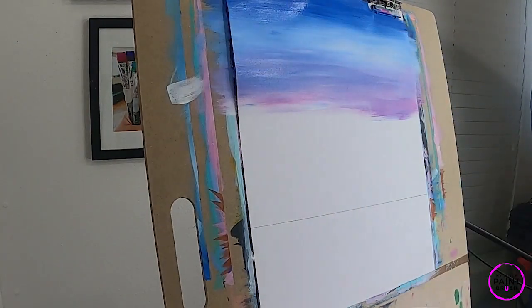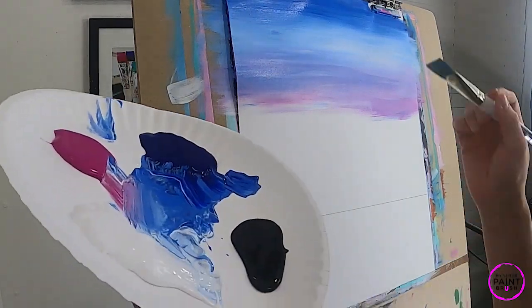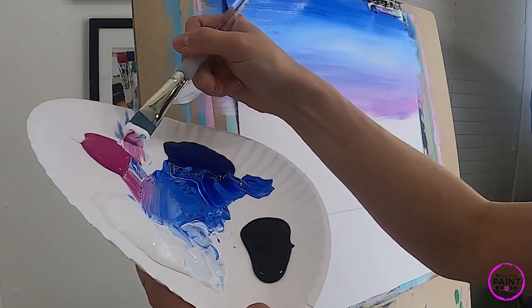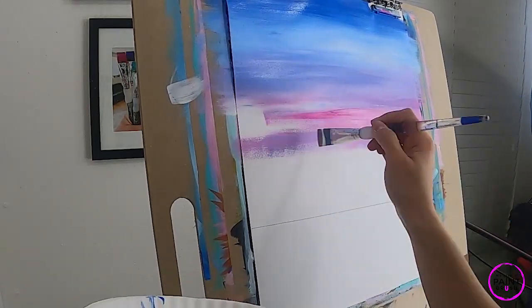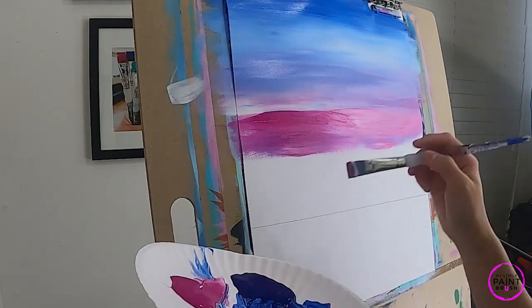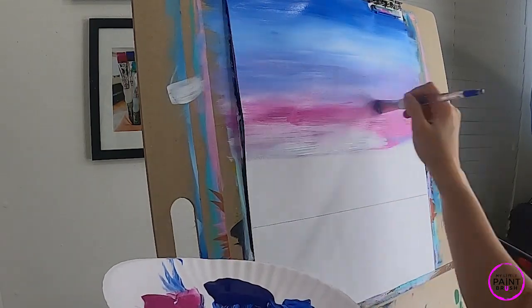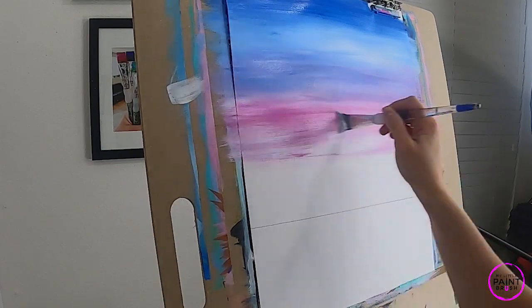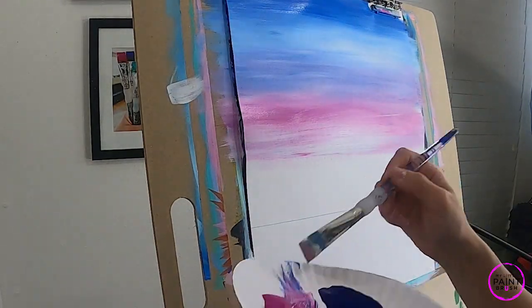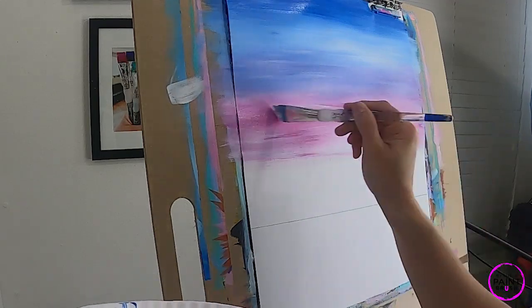Looking pretty good! Now we're going to switch from blues to pinks. I'm going to wipe off my brush on a rag or paper towel but not clean it — I still want some of that blue to come through. Now I'm going to focus more with my white and my pink as I come down here. I want to really showcase this pink, adding white to it as well. Be sure you're wrapping your canvas as you go because we're doing this color gradient — if we paint all of it and then go back to the edges, we won't have the same color.